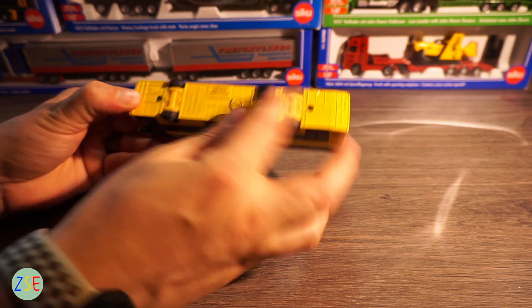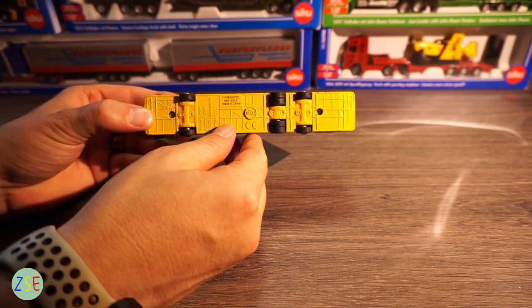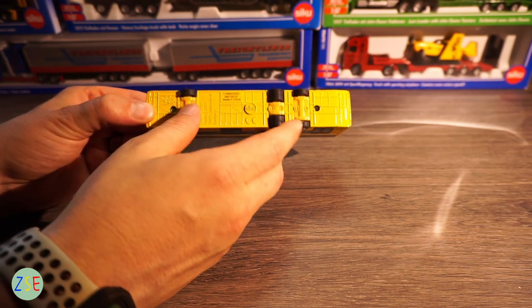The underside, as you can see here, is all die-cast metal and then you have the double wheels here.